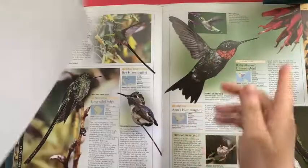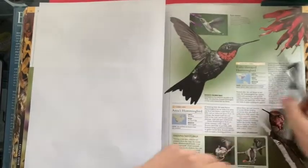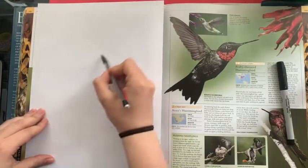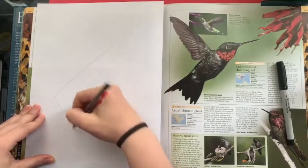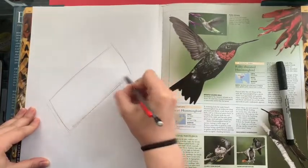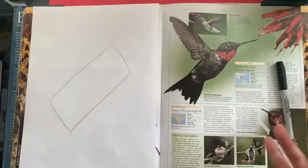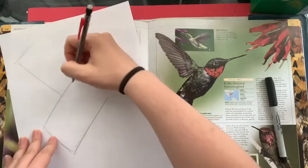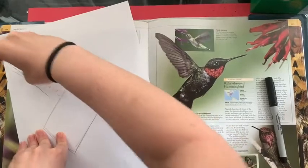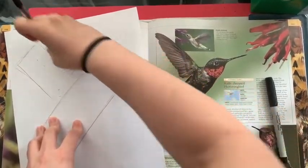Okay, so I have my book, I have my paper, I have my pencil right here, and I have my Sharpie. So what we're gonna do is we're gonna start by making a sideways rectangle. I know that sounds silly, but we're gonna work inside of this rectangle to make it look more like a hummingbird. We're gonna make another rectangle that's on top, so right now we have like a block letter T at that angle. I'm gonna make this just a little bit smaller.